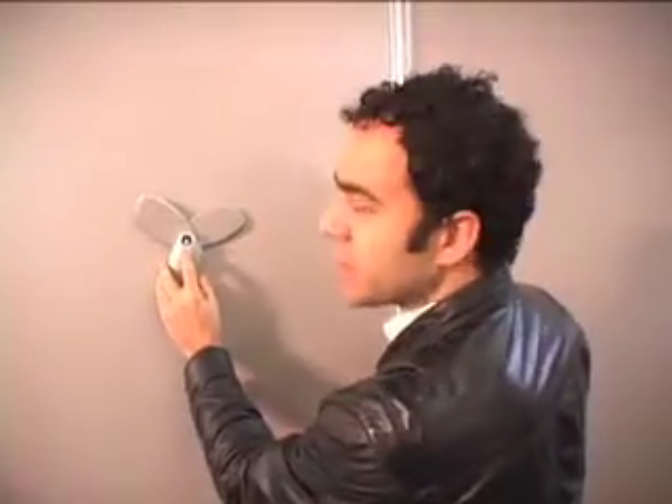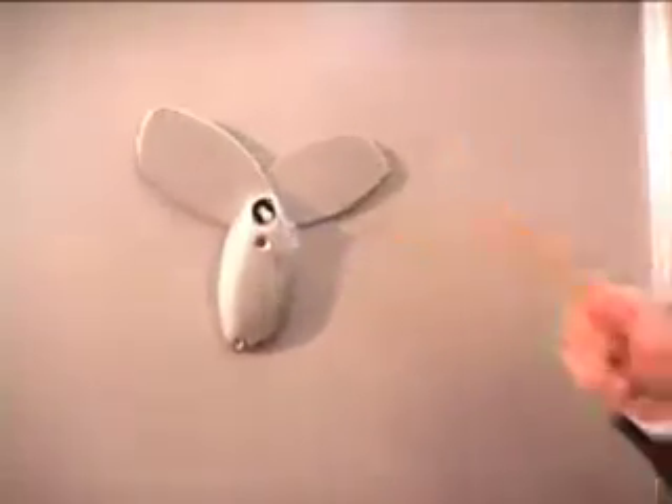To see how much charge you have, you just press this button here, and each flash tells you 25% full. Just to show how rugged the product is — it fell down from a metre and a half, and it didn't break.